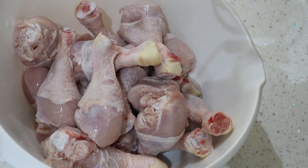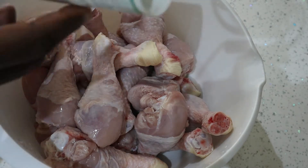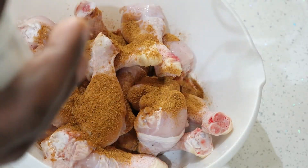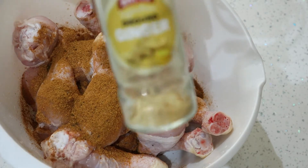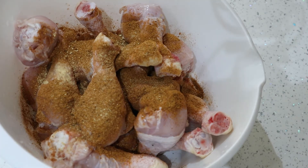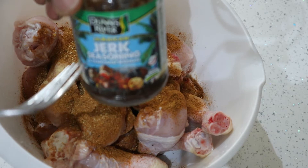I'm gonna season the drumstick now. Firstly I'm gonna add some jerk seasoning, and then I'm gonna add some ginger. I'm also gonna add some jerk seasoning paste.